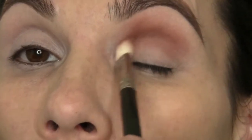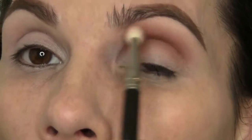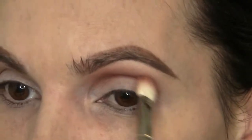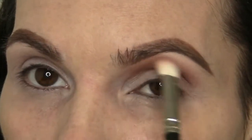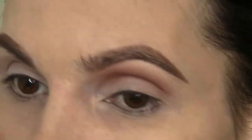I started by tilting my head back to put the color into the crease. Then as I start working it up onto my brow bone, you can kind of bring your head forward and then work that color onto the brow bone. I'm going to take a little bit more of those two colors and use a pencil brush to apply them to the lower lash line.